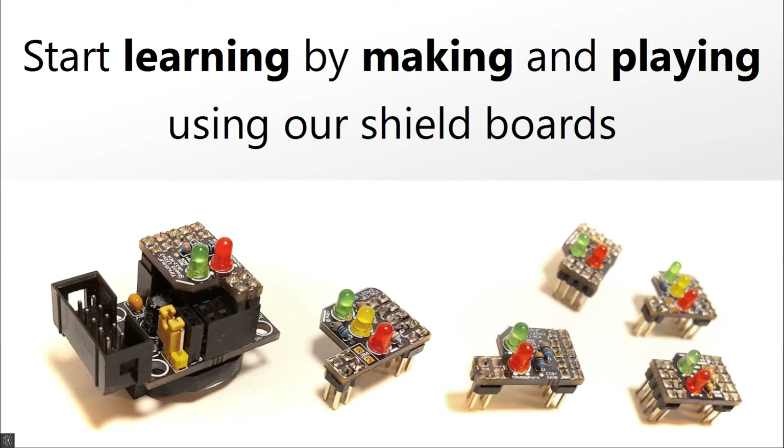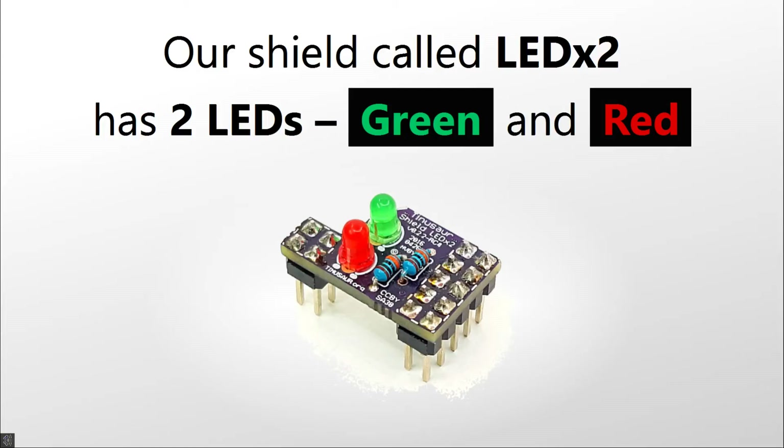Once your main board is ready, you could start learning by making and playing using our shield boards. Our shield, called LEDX2, has two LEDs — green and red.